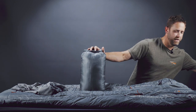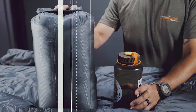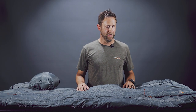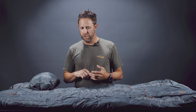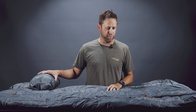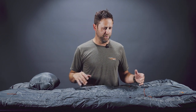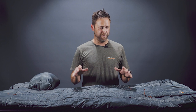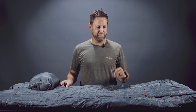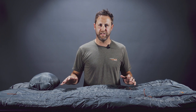I have a Nalgene here just for size comparisons. Overall with this bag, I'm really impressed with the features it offers and the functionality. It's very versatile. Being synthetic, it packs down incredibly small compared to the down bags I typically use. I'm very impressed — features are great, it's going to stay warm when it's wet. I really can't say enough about this bag. I'm excited to try it out this fall.